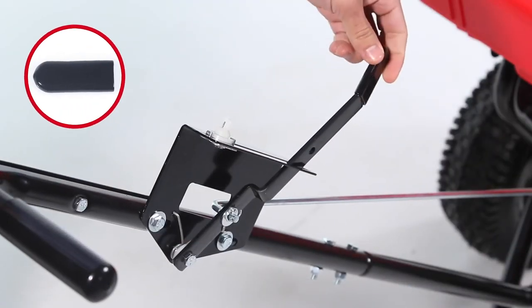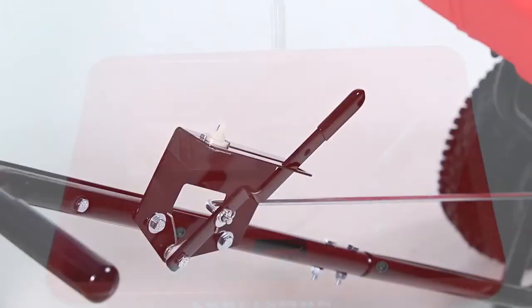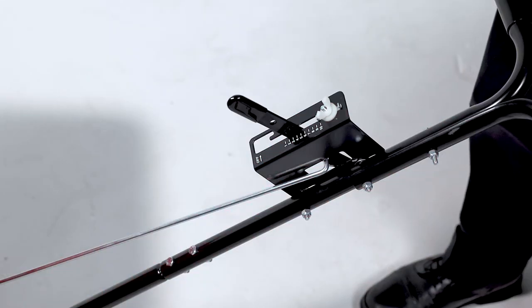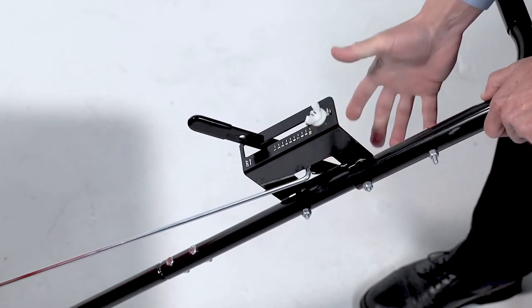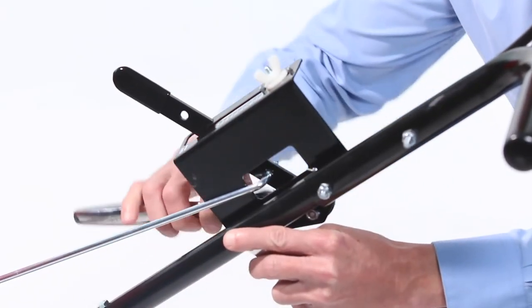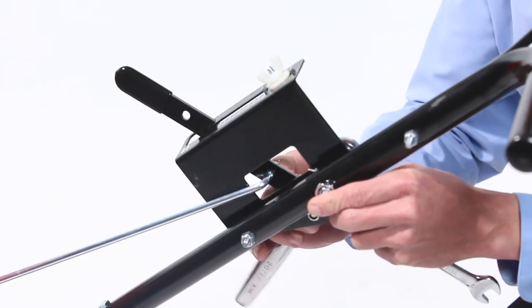Now, slide the control arm grip, Part O, onto the control arm. Then, insert the grate, Part AJ. To calibrate the flow control, move the control lever to the off position. Then, slide the control bracket along the control tube until the shut-off plate is closed. Now, loosely secure the hex nuts that fasten the flow control bracket to the control tube. Do not fully tighten it yet.